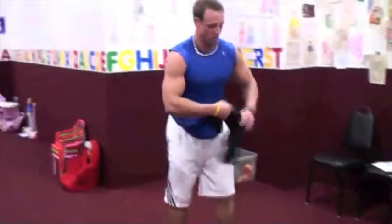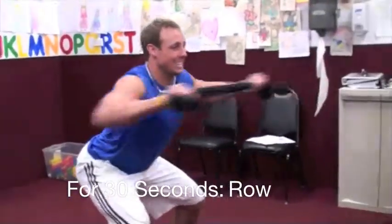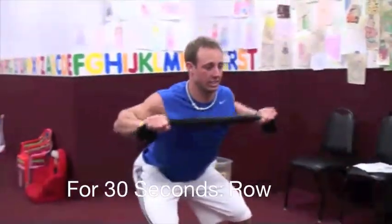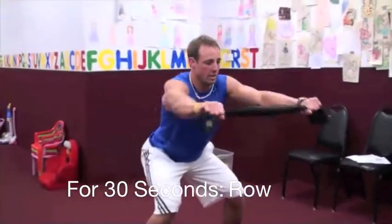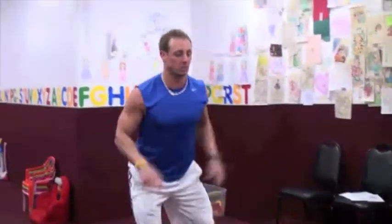We're going to go into a set of towel rows — anything at home works: a workout t-shirt, a towel, anything. We're going to start right here. I want you to pull it tight and go right into stationary rows here. 30 seconds, max reps. Make sure we're pinching those shoulder blades.